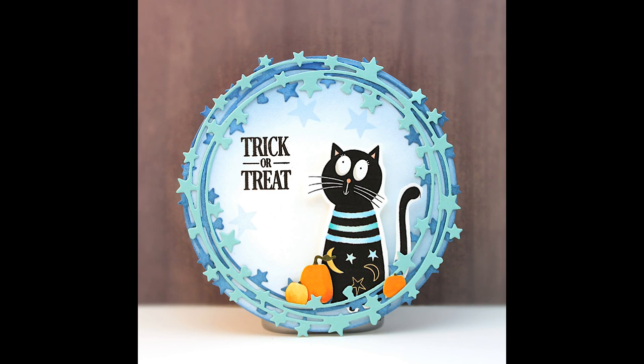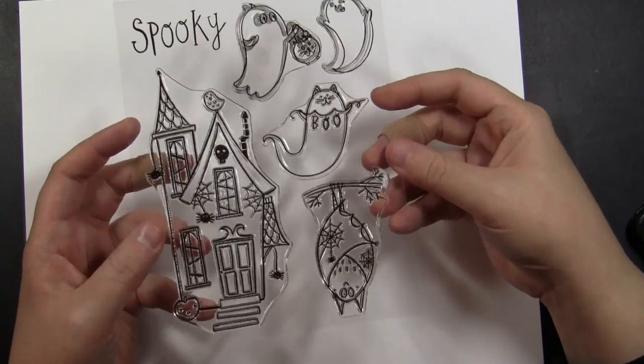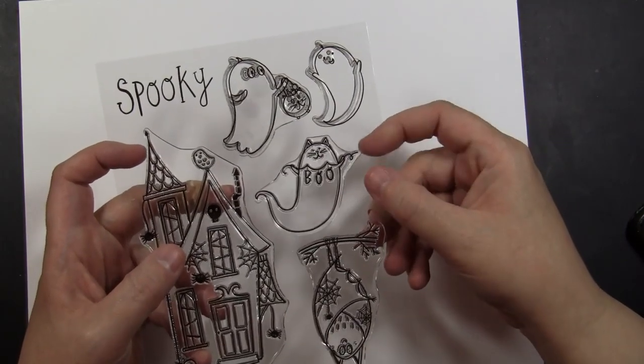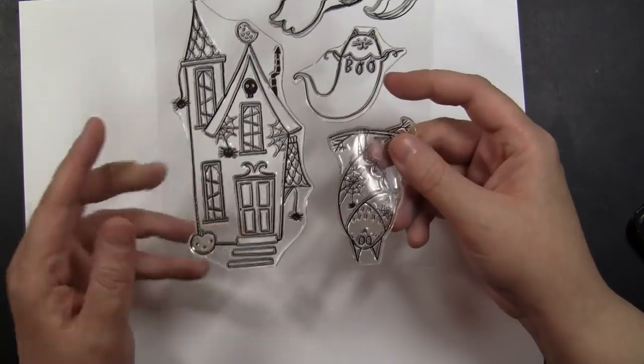Now if you're wondering about any of the other dies or stamps used on all of these cards, if you follow our blog over the next couple of weeks we will show each of these cards with all of the products listed and linked to our online store.